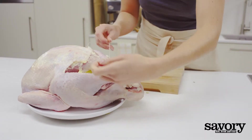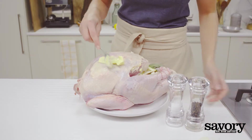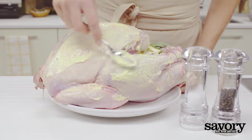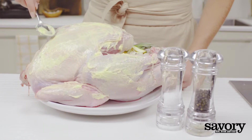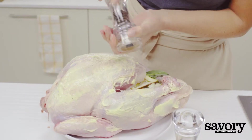Using kitchen twine, tie the legs together. Spread remaining softened butter over turkey breast, legs, and thighs. Sprinkle a little salt and pepper over the turkey.